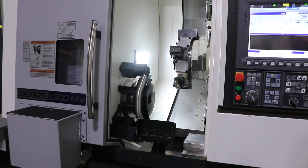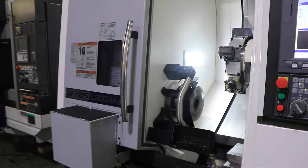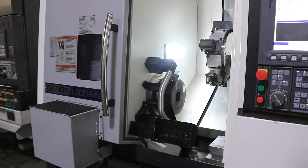What are we running at there? That's 500 RPM, 1,000, 1,500 on the main, 2,000.